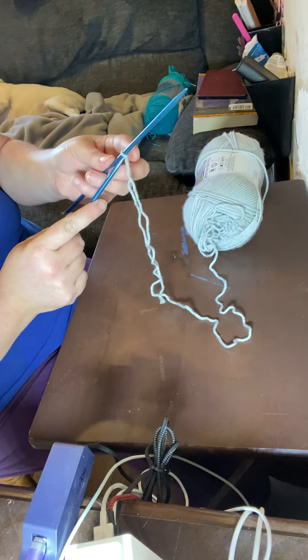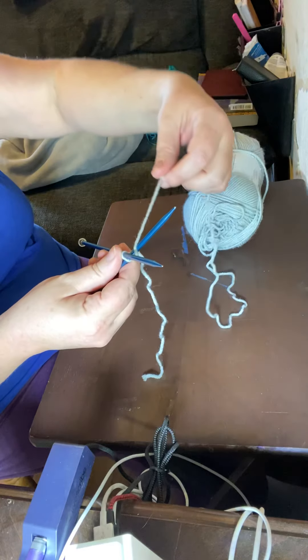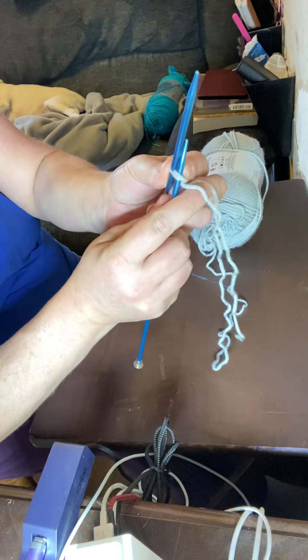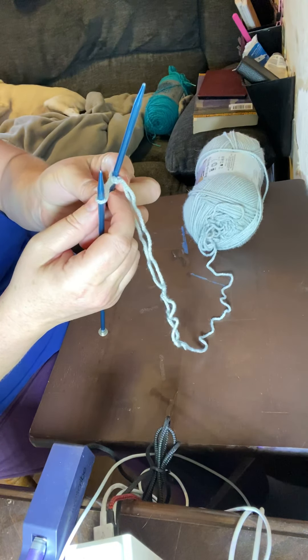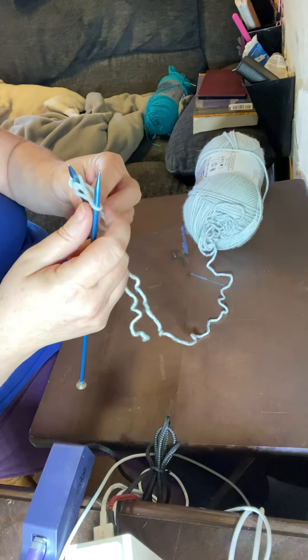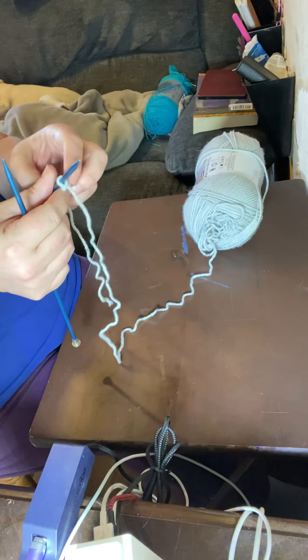Take the second needle and push it from the bottom up, right next to the first needle, and form an X. The right-hand needle goes behind the left-hand needle. Take this yarn, bring it around behind that needle, then slide this needle out and use the tip of the needle to grab that yarn — now you have a loop on both needles. Take this loop and bring it over the top of the needle, and now you have two loops on the needle.